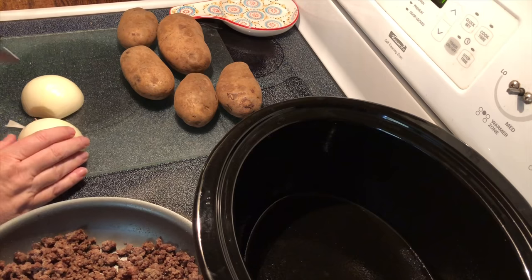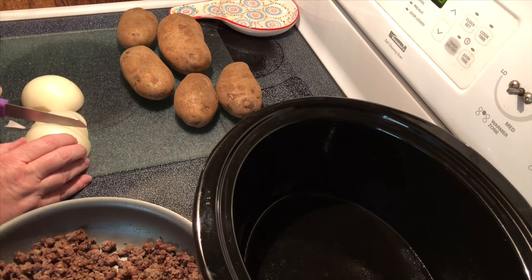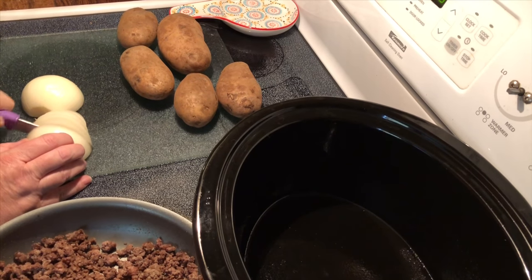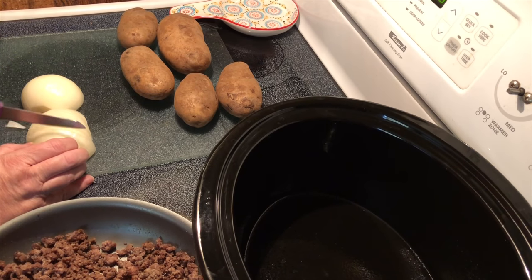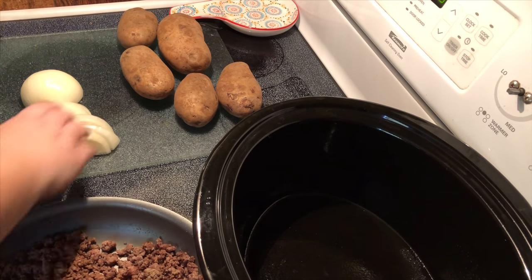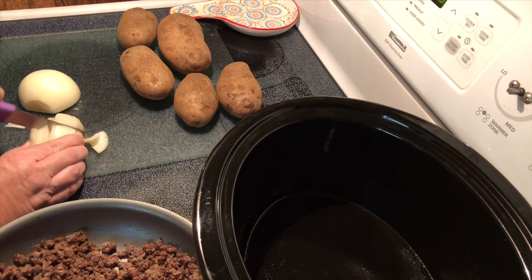We're going to start by chopping our onions — really we're just going to kind of slice it. I've cut this one in half and I'm just going to slice thinly, then cut that in half.